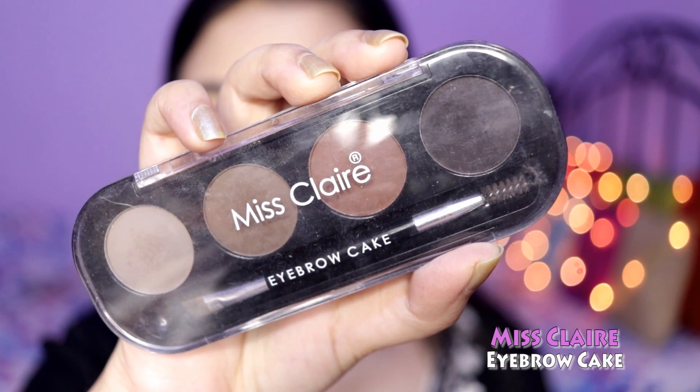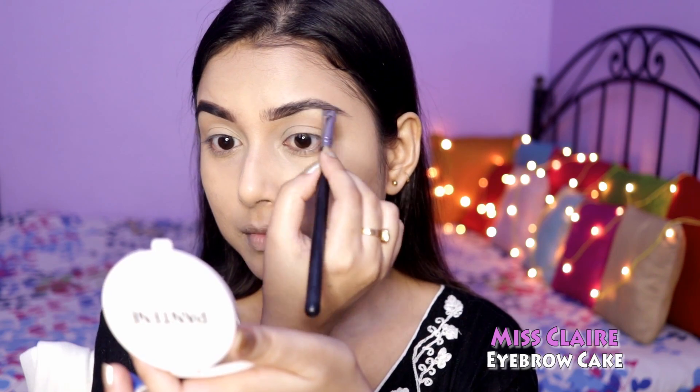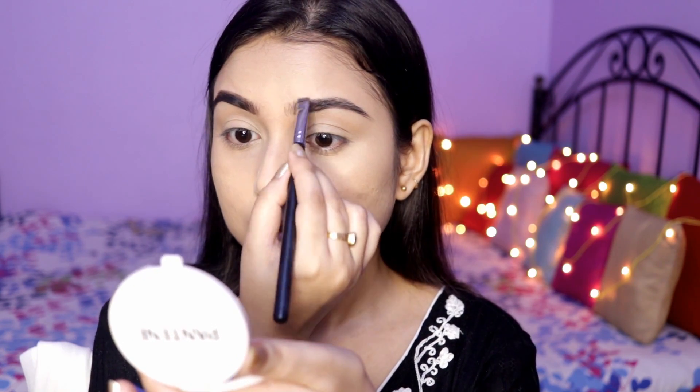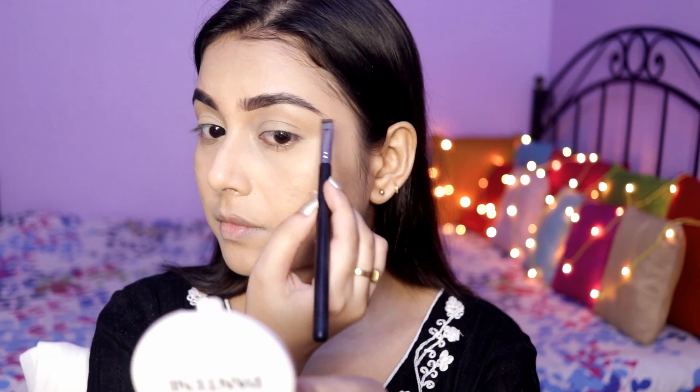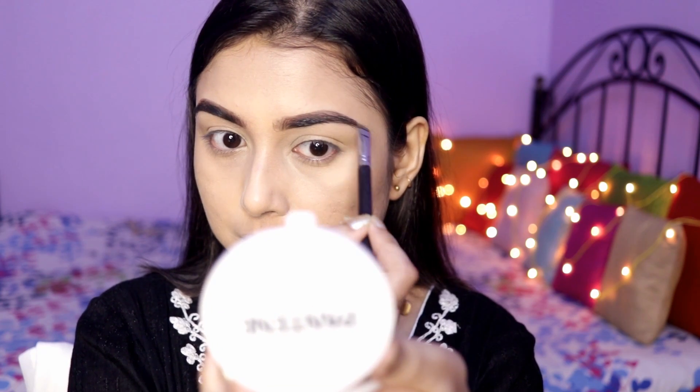Moving on to my brows, I'm using the Miss Claire Eyebrow Kick in the second shade, just filling in my brows — nothing too heavy. If you're a beginner, try to get your hands on a brow powder or a brow pencil, as they are more beginner-friendly than a pomade or other brow products available in the market.